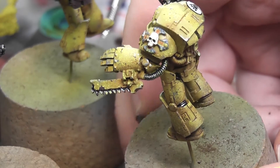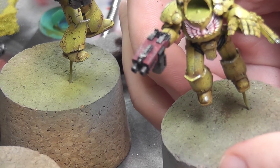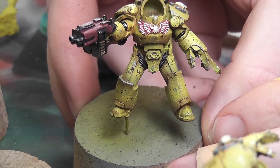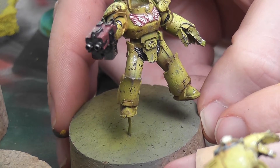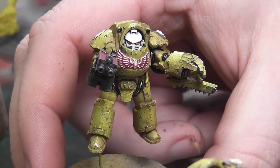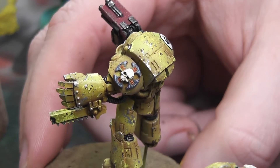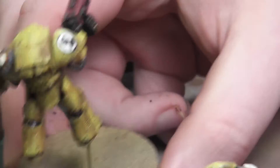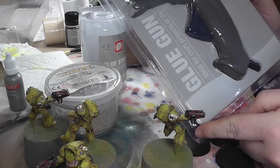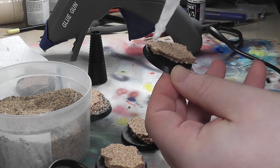Onto the fun stuff - I went to town with chipping these guys. I do enjoy the sponge method of chipping. I tried Roddy's method of actually hand painting the chips but it didn't really work on its own. I've found that the combination of hand painted chips and sponge work really well together. The beauty of it is when you're looking at them at three feet distance your eye just fills in all the blanks, so I really recommend it - if anyone wants to see me do a video on that just shout.